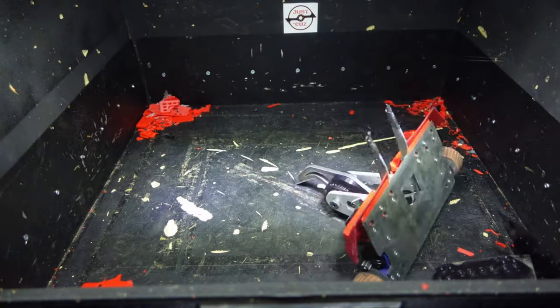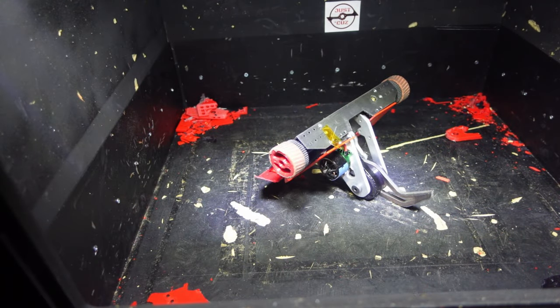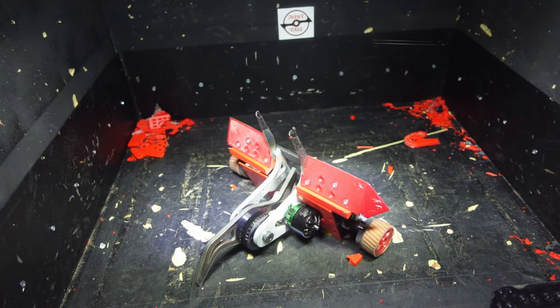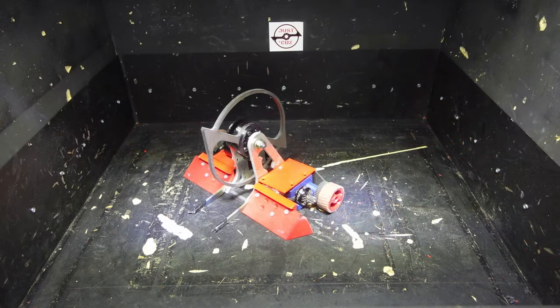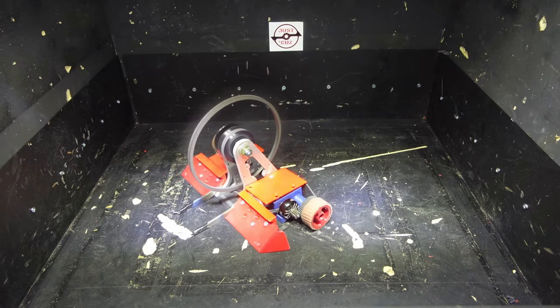At this point, some of you are probably yelling at me saying: why the hell would you design this stupid thin bar weapon? It's going to make it so hard to self-right. Well, I don't think you understand what I was talking about earlier with the amount of motor power we're dealing with here.